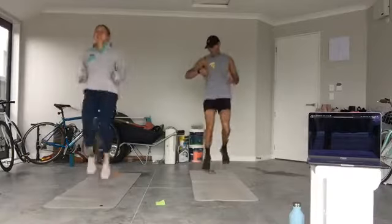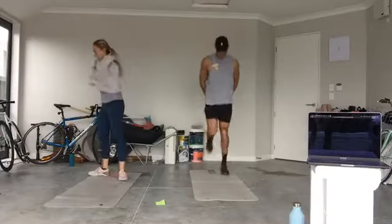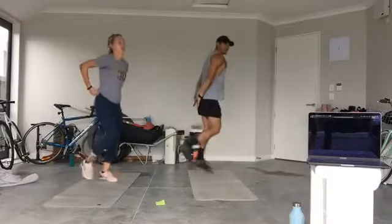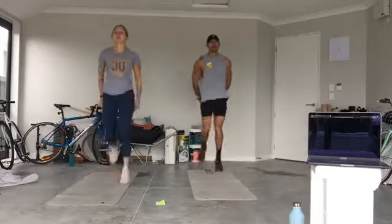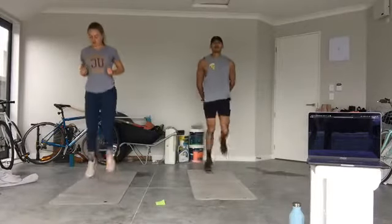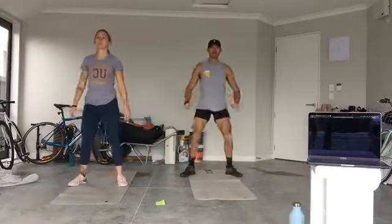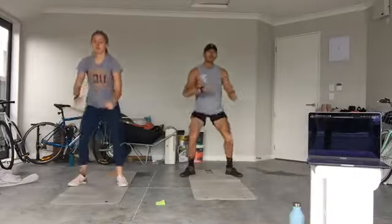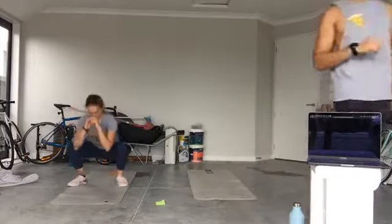Butt kickers — two, one, let's go! Bring the heels up. This gets the hamstrings and lower body going, heart rate coming up. Slowing down into body-weight squats in five, four, three, two, one — down and up. Good, slow it down a little. Blood pumping to your legs and arms. It's like sitting down to a chair — chest tall, bum down.